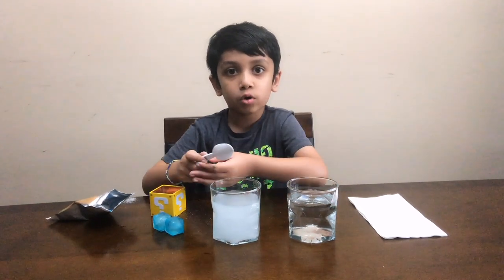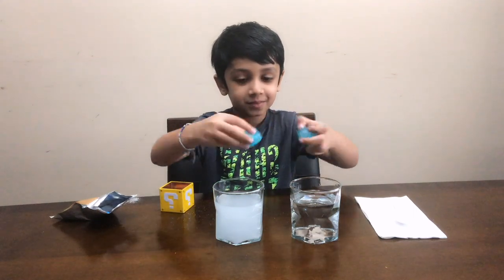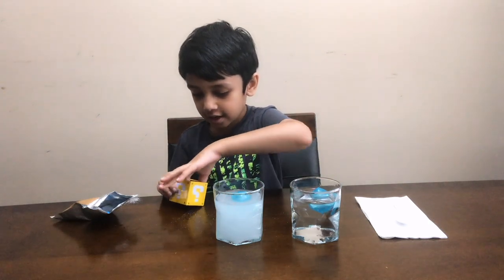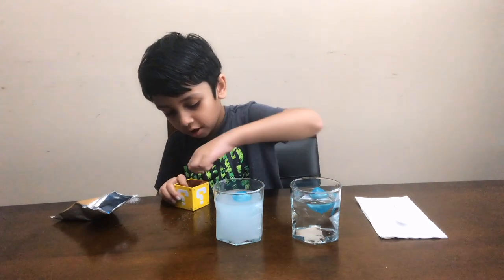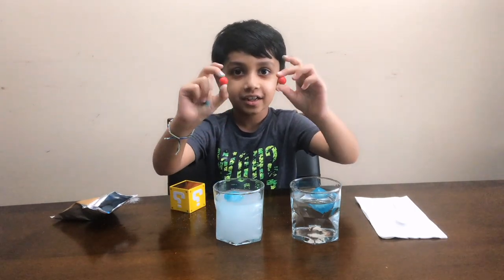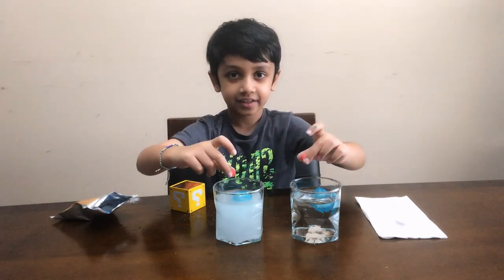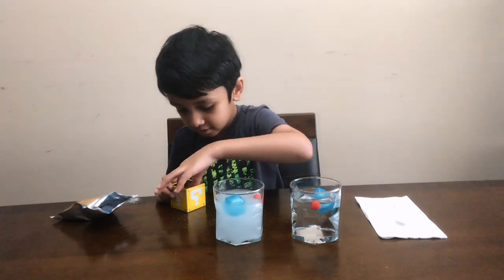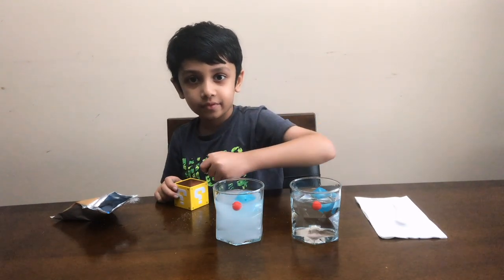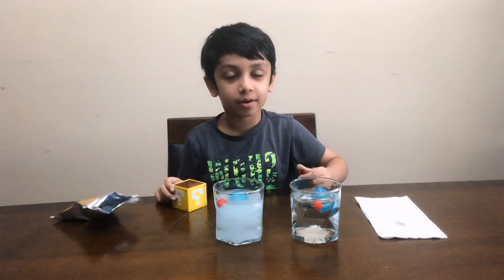Now I'm gonna put my stuff in here. I'm gonna put the ice cubes — they both float. Then I'm gonna put these balls in here. Oh my gosh, both of them float. I thought one of them was gonna sink.